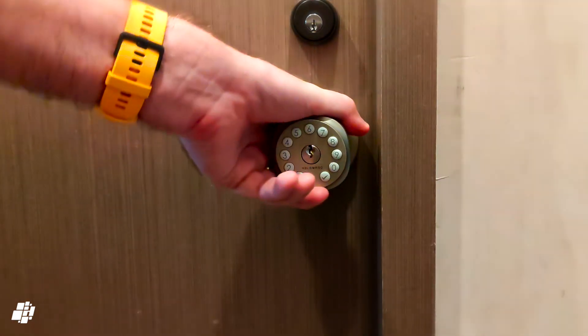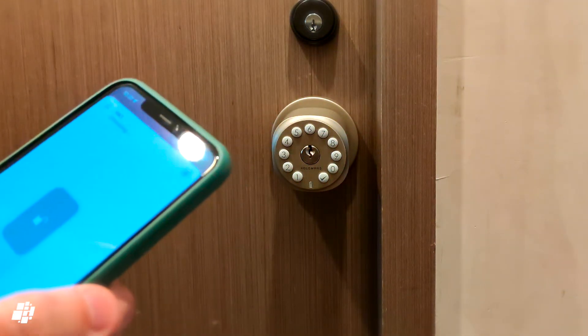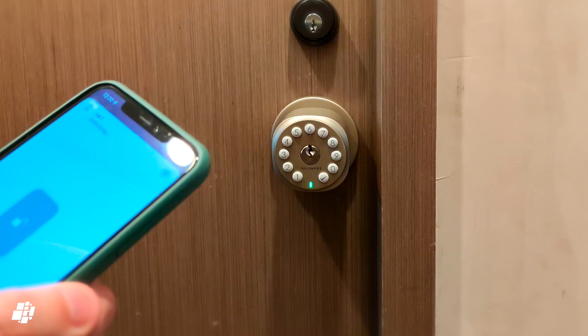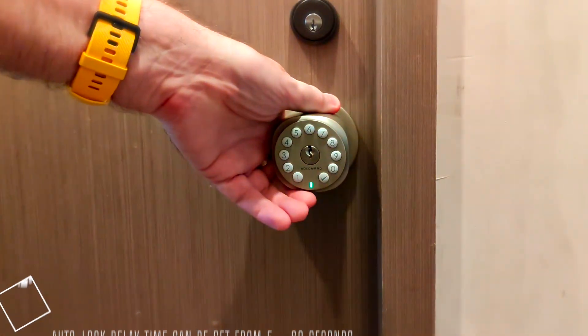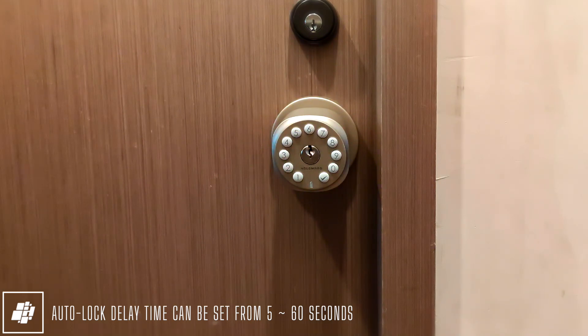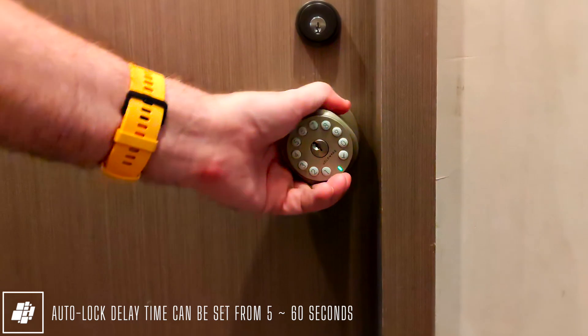Testing the lock via Apple Home — it's a little slow at first but generally quite responsive and definitely quicker than Bluetooth. You can also see that the HK1 is set to auto lock after five seconds by default.